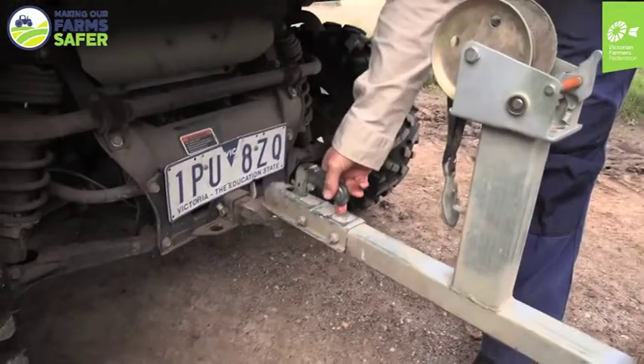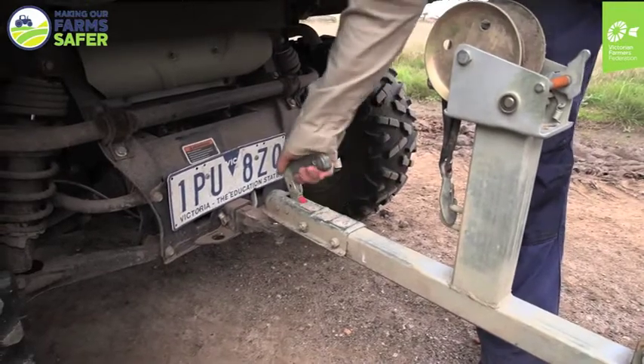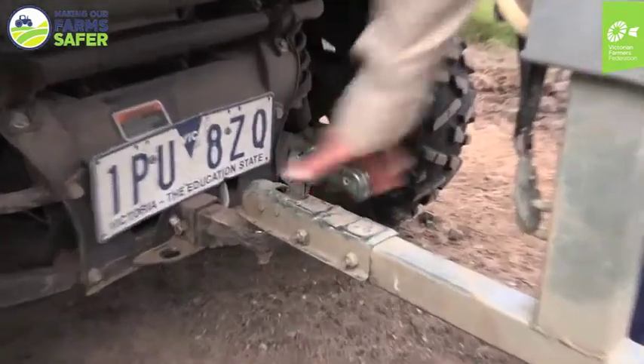Making sure the catch is down — it shows you that it's red when it's up and not down, so you can confirm it's properly secured.